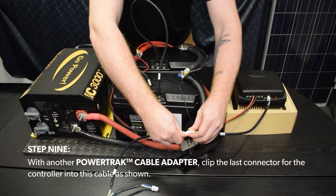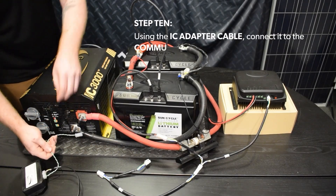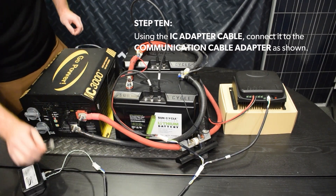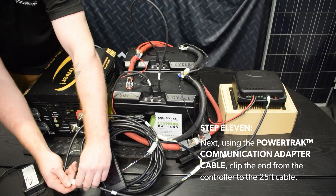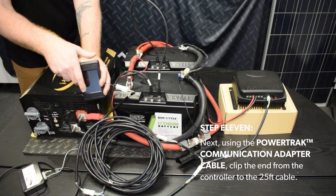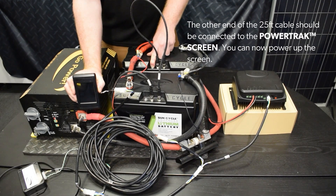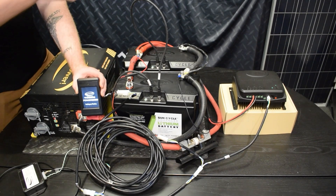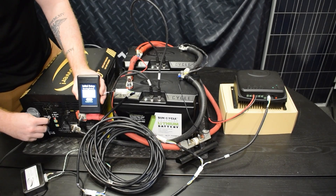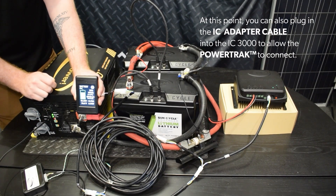Step 9. With another PowerTrack cable adapter, clip the last connector for the controller into this cable, as shown. Step 10. Using the IC adapter connected to the communication cable adapter, as shown. Step 11. Next, using the PowerTrack communication adapter cable, clip the end from the controller to the 25-foot cable. The other end of the 25-foot cable should be connected to the PowerTrack screen. You can now power up the screen. At this point, you can also plug in the IC adapter cable into the IC3000 to allow the PowerTrack to connect to it.